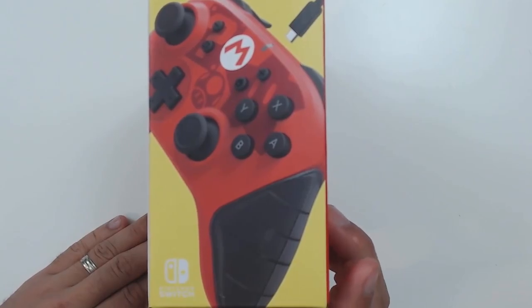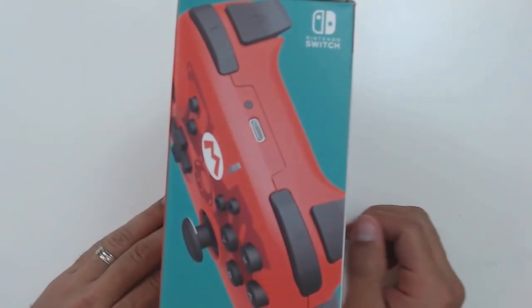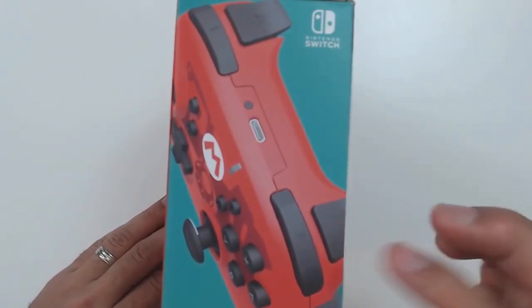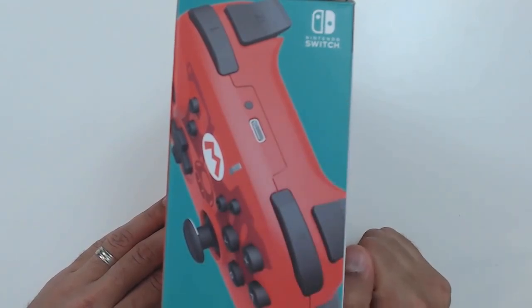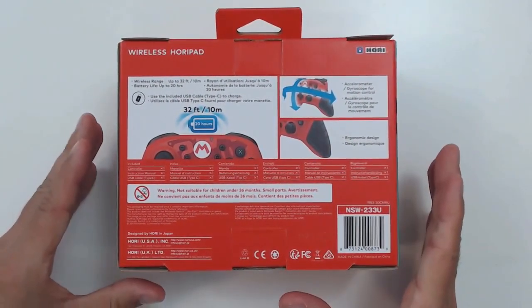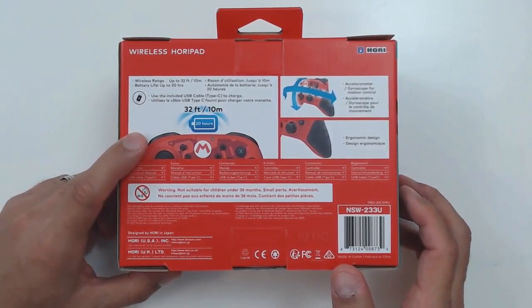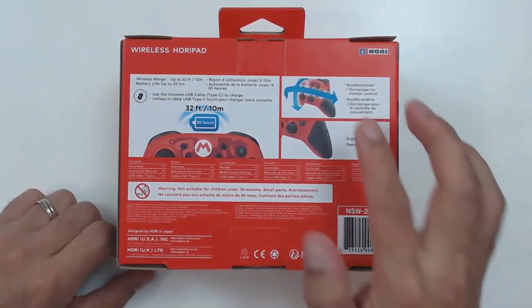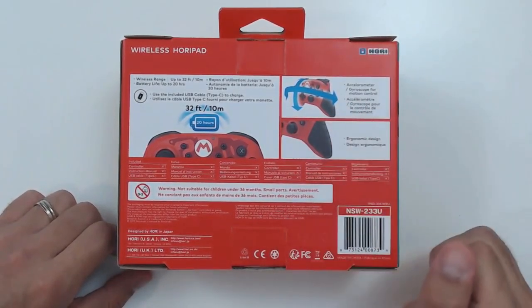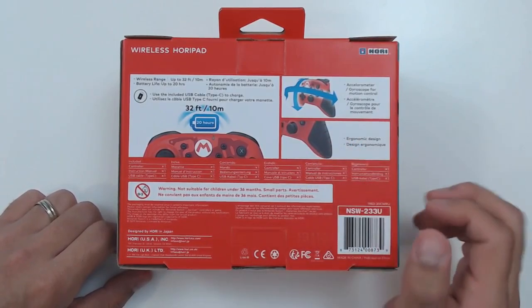The sides of the box are pretty standard. On one side you have the controller shown being plugged in, and on the other you have the first major change Hori has made at the forefront — they've changed the micro USB to a USB-C connection. On the back we have the main features: a built-in rechargeable battery with a USB-C adapter, full motion control, and ergonomic grips on the side.